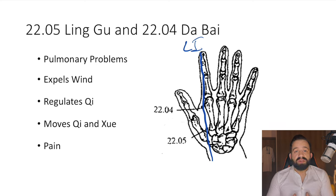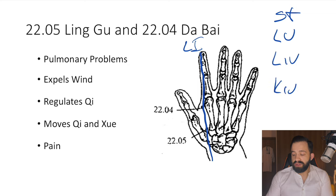I like to look at Master Dong Acupuncture through the eyes of classical TCM and the balance method. Analyzing these points, since they are over the large intestine channel, in balance method terms the large intestine will balance the stomach, the lung, the liver, and also the kidney. So these points are able to balance very important channels.